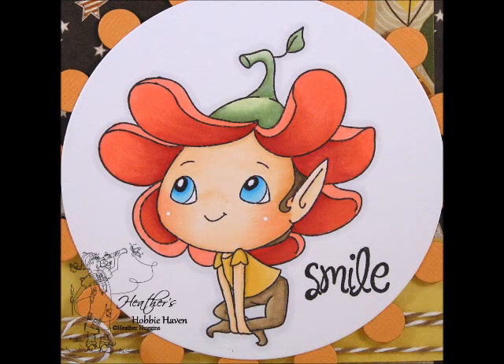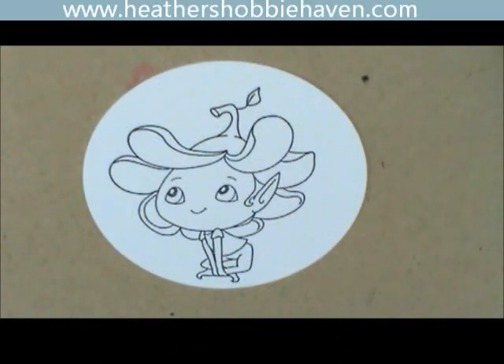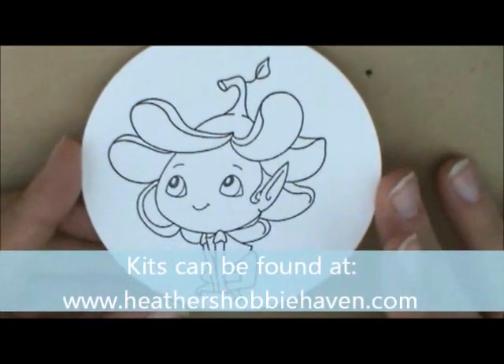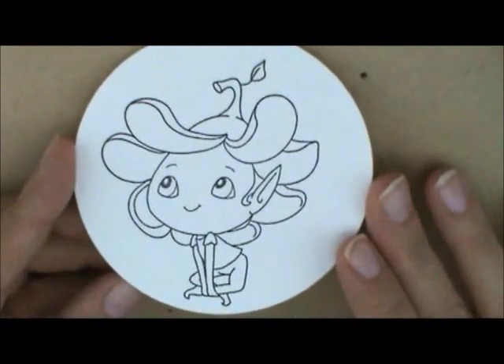Hey everybody, so are you ready to color card four in our card series? This is Bloom. She's another one of the CC Designs Sweet November Stamps by Amy Young, and I've already stamped her on Neenah 80-pound Solar White cardstock with Memento Tuxedo Black Ink. So let's get started.